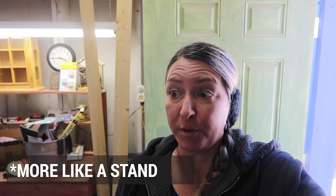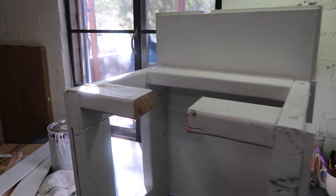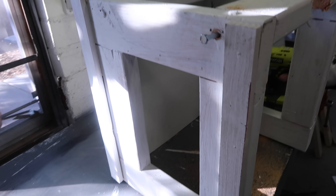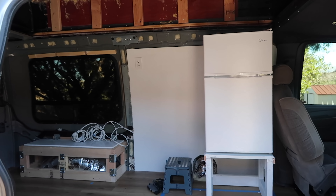So we built the cabinet for the refrigerator-toilet combination, and then we realized we had a lot of extra space in the back. So now we're kind of destroying part of it and we're going to build it a different way.